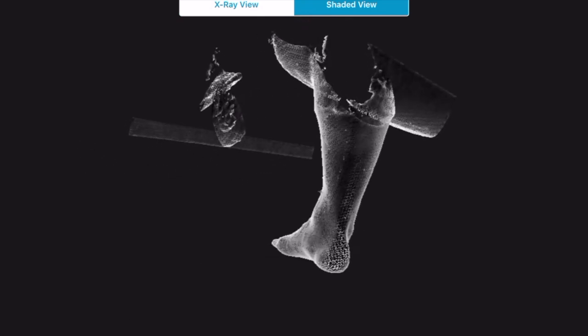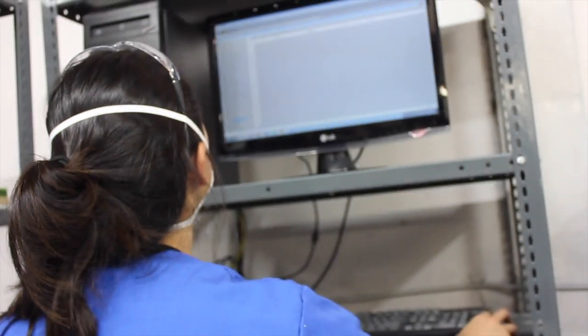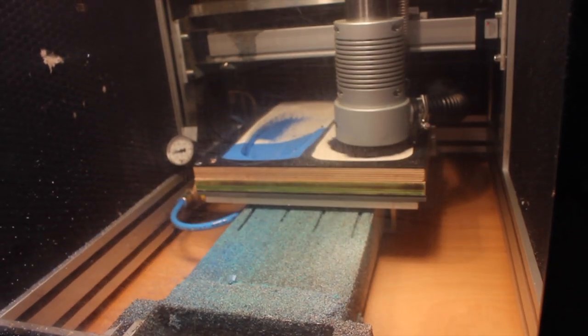Utilizing the latest in German-engineered CAD/CAM equipment, our team of expert pedorthists and technicians are able to transform your scans into precise, functional, biomechanical devices.